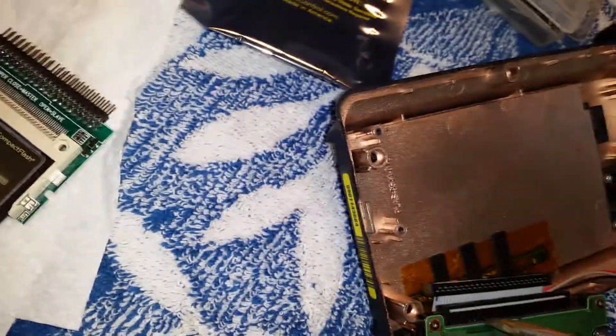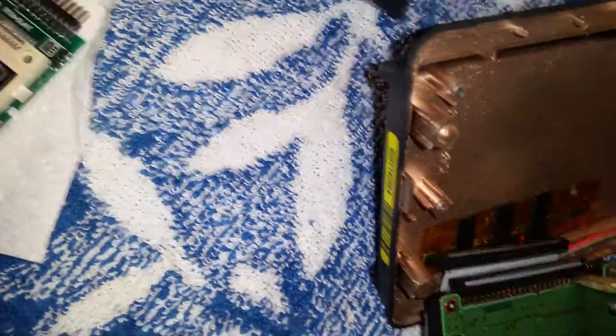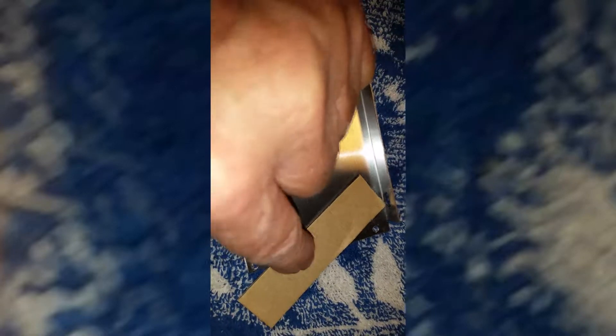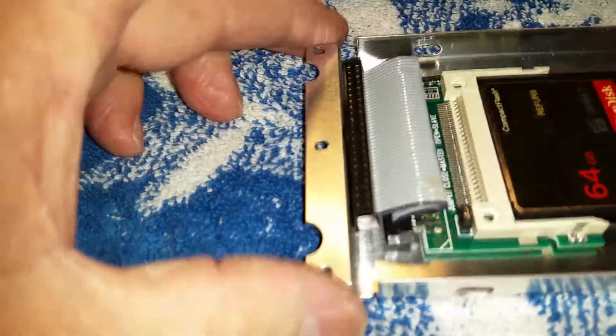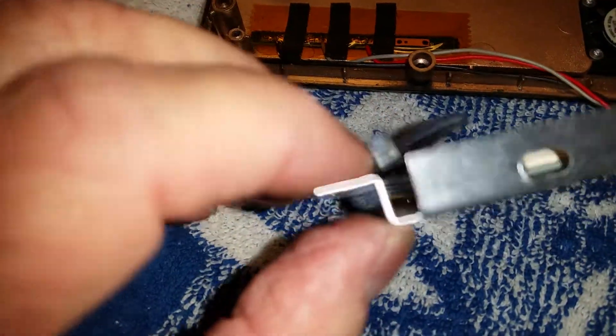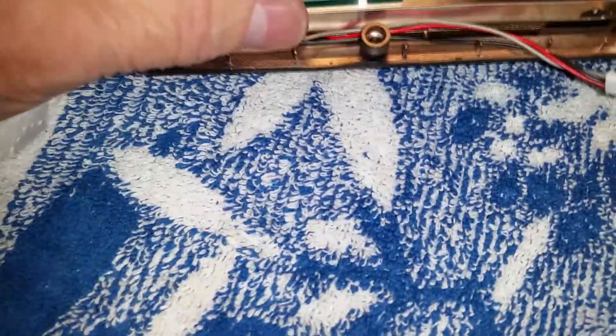Next, remove the IDE ribbon from the old IDE drive. Place the ribbon on the new adapter, making sure that the black stripe is on the correct right side. Now let's attach the new adapter and cord to the drive bay. We will be using two-sided foam tape. Make sure the upward turn of the IDE ribbon header is in line with the channel in the drive bay. Reinstall the drive bay into the battery housing half and install the screws.